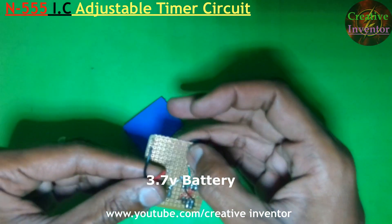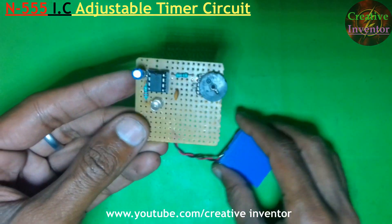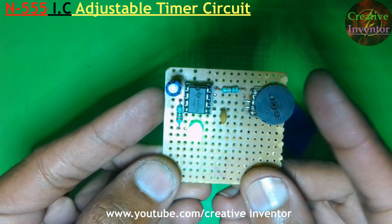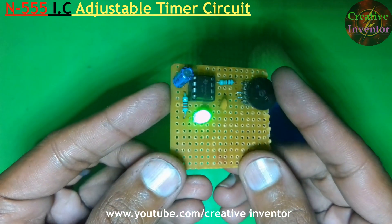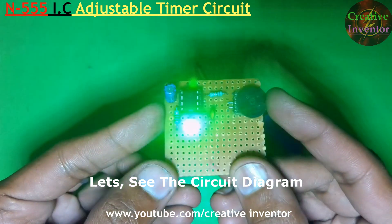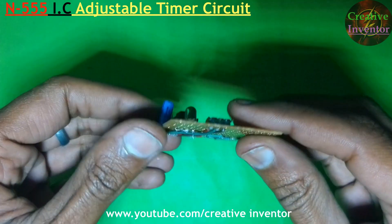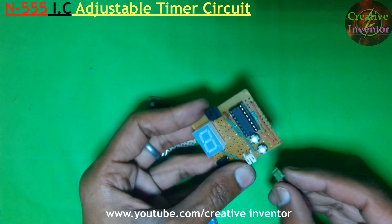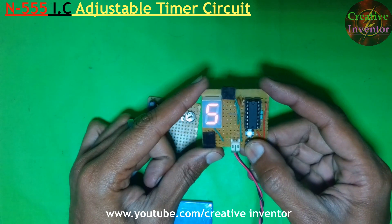I am testing the circuit by using a 3.7V battery. Now let's see the circuit diagram. I have replaced the preset with 100K and added a male connector for connecting a 7-segment display. Pin number 3 of the N555 IC is connected with pin number 1 of the series 4026 IC.